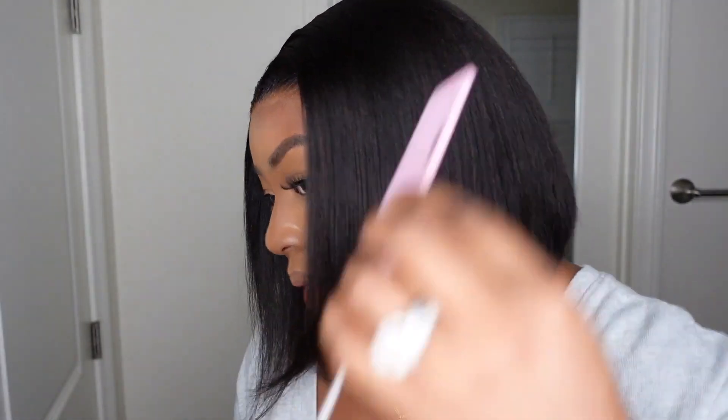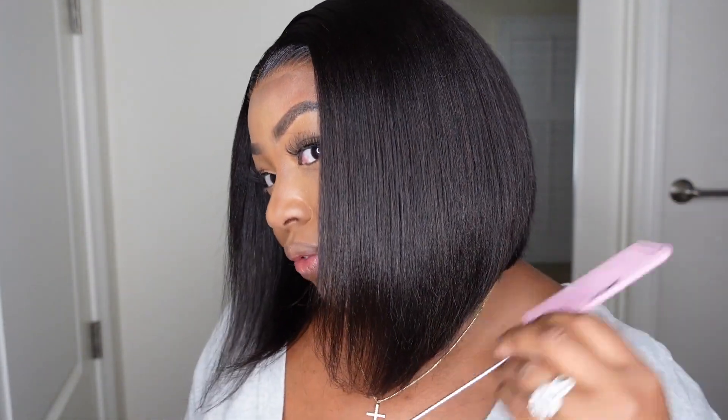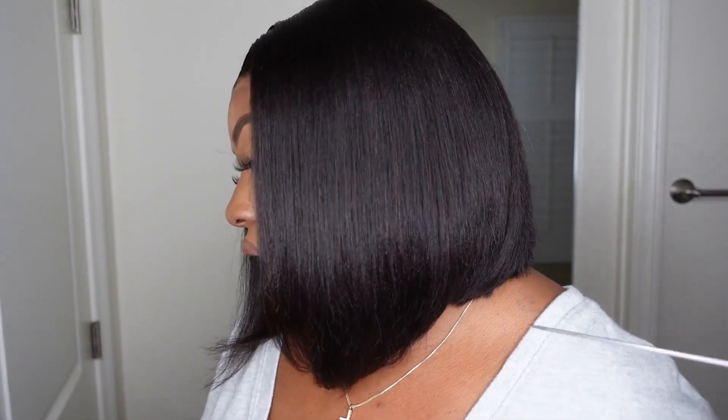I'm going to always say stiff wear when I come through with a bob, especially a bob from My First Wig, because they definitely know what they're doing. This one here is an angled yakki bob and from the back to the front it has literally the most perfect angled cut. I definitely don't feel I could get my cut this perfect even with hair clippers. My First Wig has options for literally any type of wig you can think of, and they include an information card in your package so you know exactly what you have.